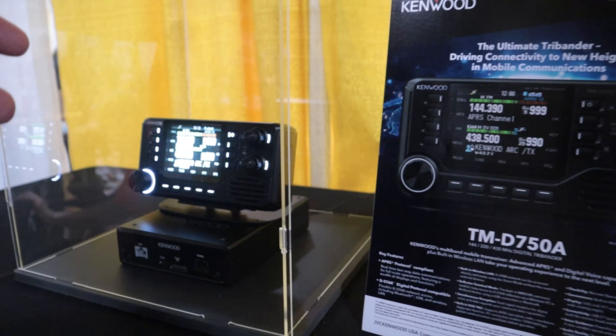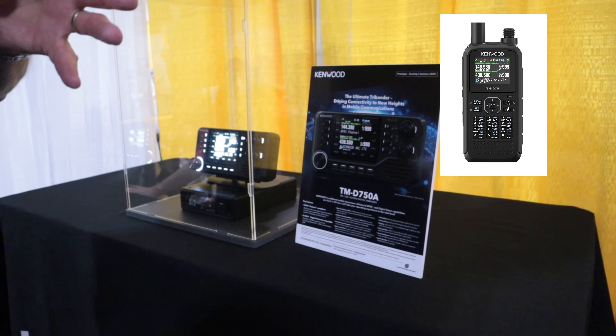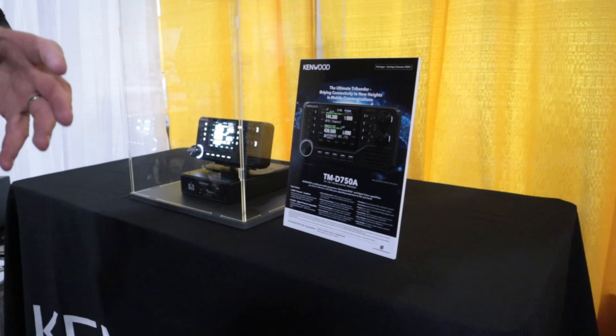Just the way it's been explained to me, it's going to be a TM-D75 and a TM-D710 merged together.